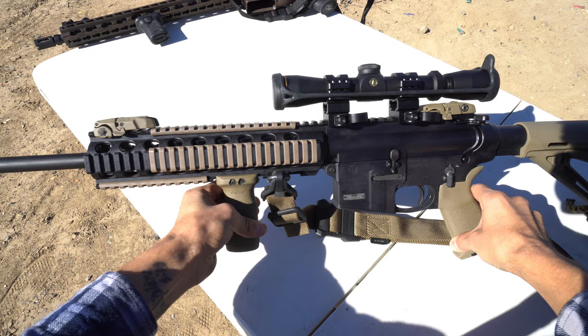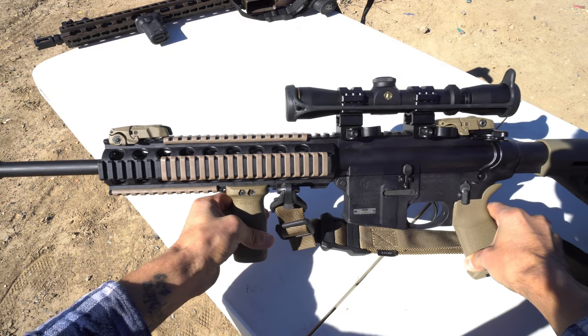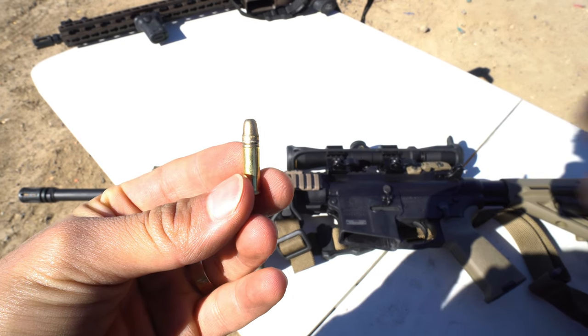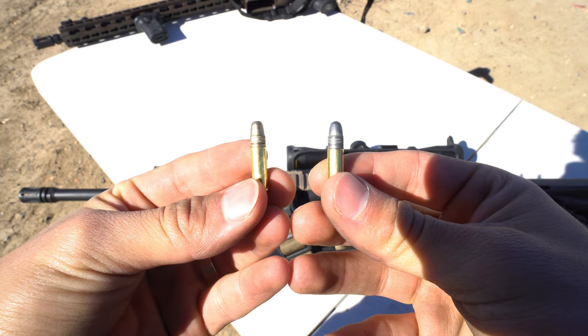Next we're going to shoot the M&P 15-22. It's an AR-15 style rifle that looks and functions just like an AR but shoots .22 caliber. We're going to shoot the 36 grain high velocity hollow point first, and then a solid 40 grain round coming out at about 1,240 feet per second.